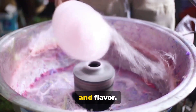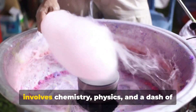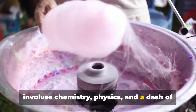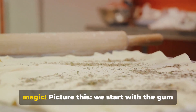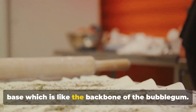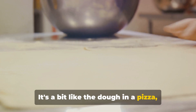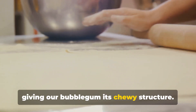Bubblegum making isn't just about sugar and flavor. Oh no, it's a fascinating process that involves chemistry, physics, and a dash of magic. Picture this: we start with the gum base, which is like the backbone of the bubblegum — a bit like the dough in a pizza, giving our bubblegum its chewy structure.